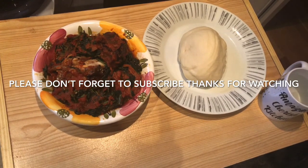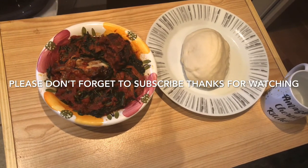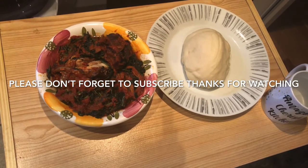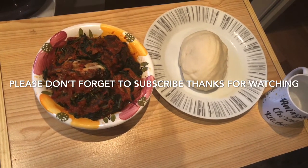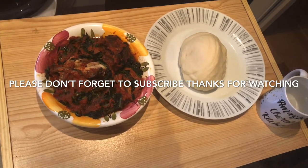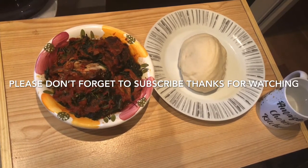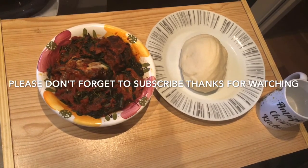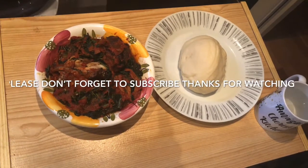Let me use this opportunity to thank all my old subscribers. Please don't forget to subscribe to Amazing Cherish Kitchen. And if today is your first time, you are welcome. Please don't forget to subscribe and hit the notification button so when I upload new videos, you will be notified and can watch my new videos. Thanks for staying with us. See you in my next one. Have a prosperous New Year. God bless you. Thank you.